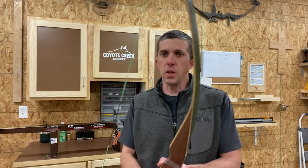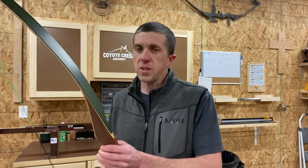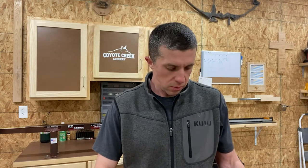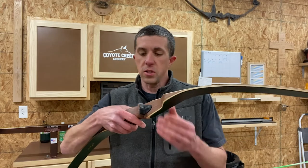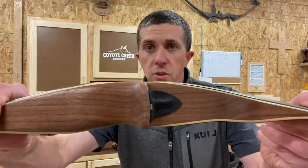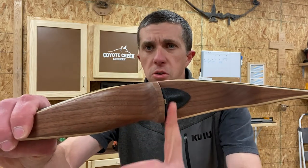One thing I will mention is I always cut my shelf to center. All the shelves are cut to center — that's a question I get quite a bit. I don't go past center typically, just to make sure that I have structural integrity in the bow, but I do cut everything to center. Then I either use a leather rest or a bear hair rest, and I do a radius shelf — the shelf does have a slight radius to it.